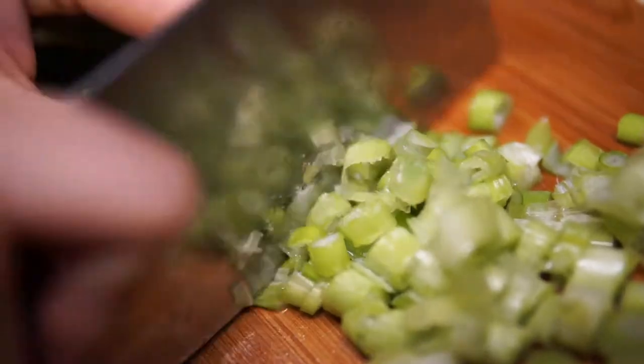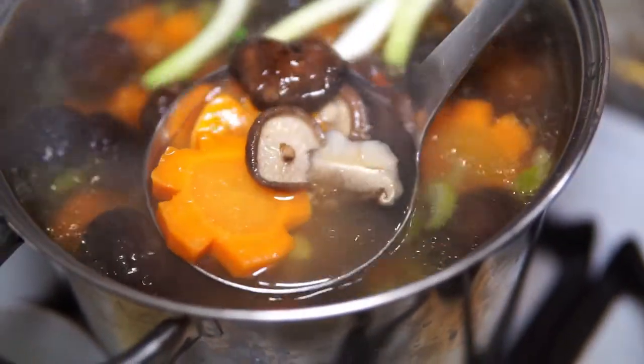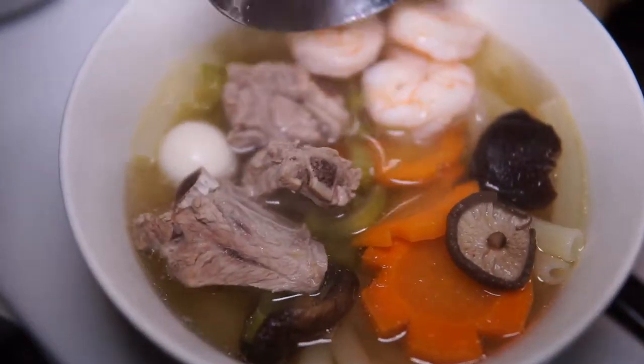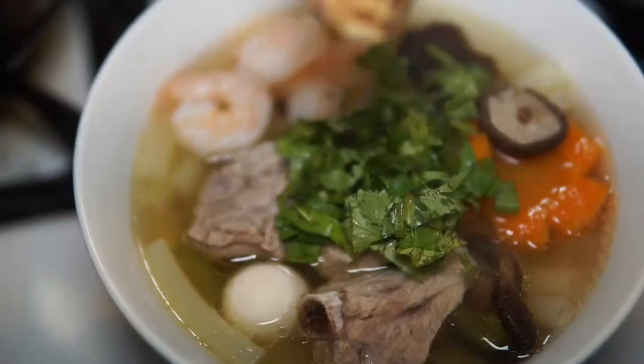Also chop some spring onion and cilantro. Add some cooked macaroni into a serving bowl, then ladle the hot soup over. Top with shrimp, quail eggs, and pork ribs. Sprinkle the chopped spring onion and cilantro, and garnish with fried shallots.